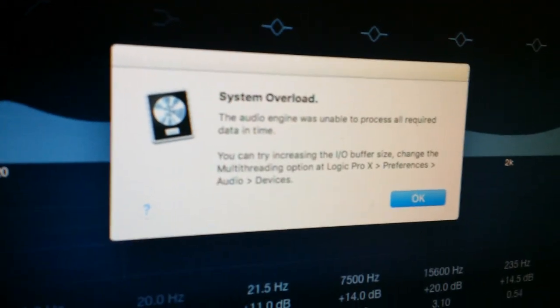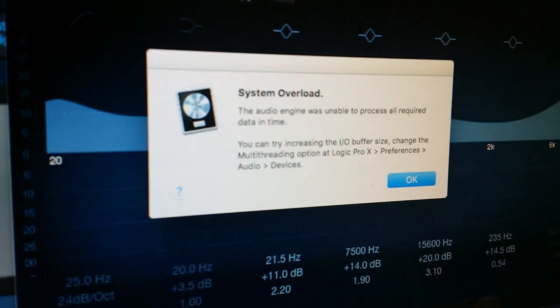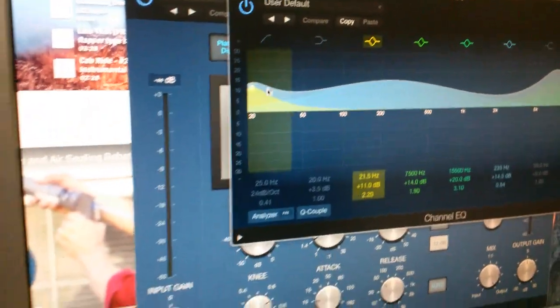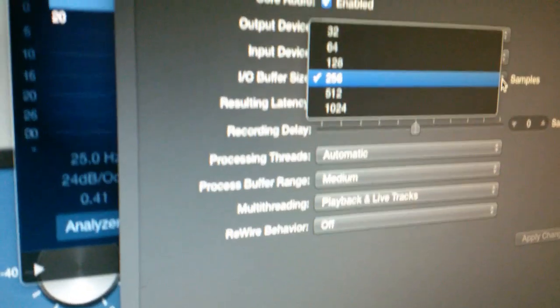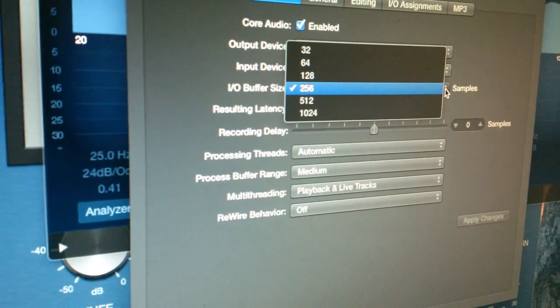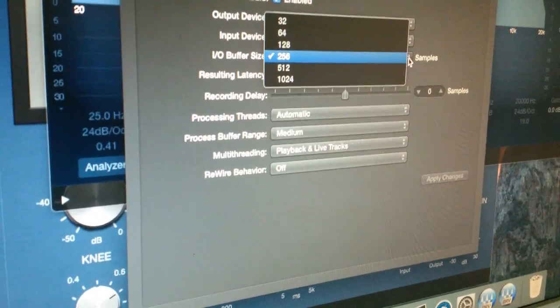System overload — the audio engine was unable to process all required data in time. It says you can try increasing the I/O buffer size. On my MacBooks I do that, but I figured with an eight-core computer I shouldn't have to. My I/O buffer was set at 256, which is actually kind of high — I thought it was at 128 or lower. Raising it any higher probably wouldn't make much difference; anything past 512 really doesn't help.